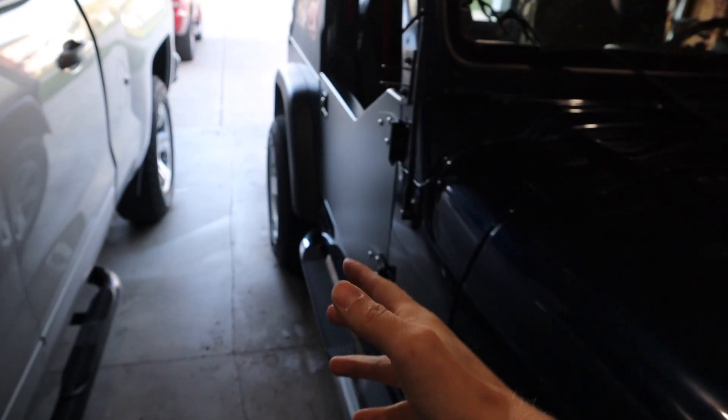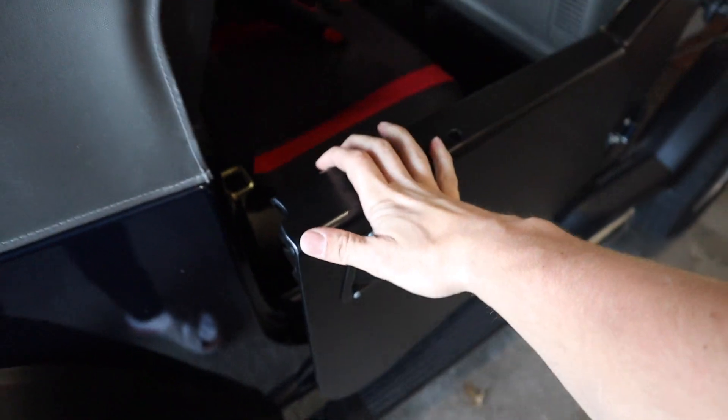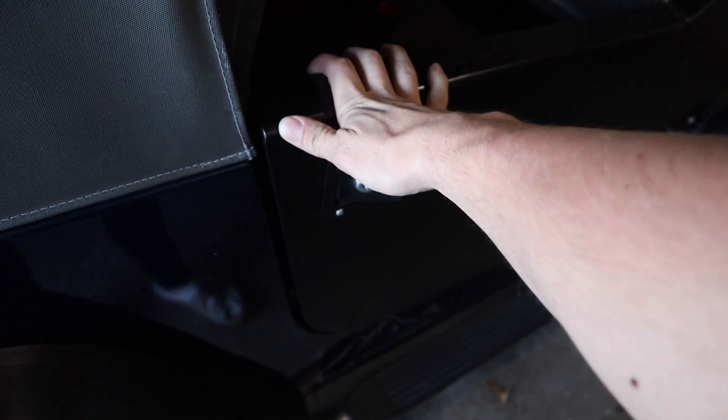So as you can see, we got the doors installed. A couple things I really like about them — first of all, the click you get whenever you close it. It's a real nice click. But as you might have heard, one thing I don't like about them is that they vibrate pretty easily. I'm just moving them a little bit and they are hitting metal on metal.